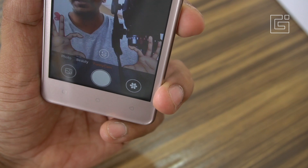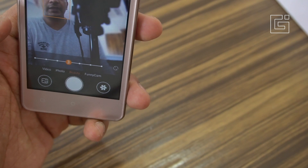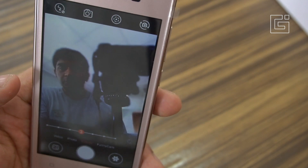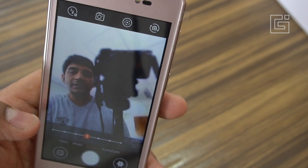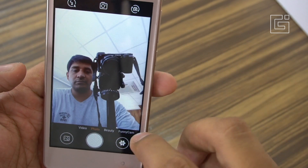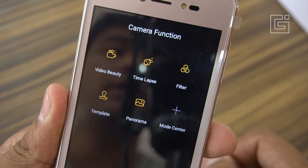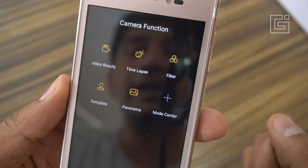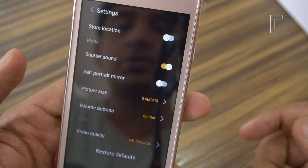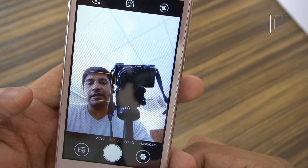This is the front-facing 5-megapixel camera, and you can already see stickers being placed. There's also a beauty mode that recognizes the face, blurs out the background, and lets you set beauty levels — quite good for a budget phone. Additional features include video beauty, time-lapse, filters, templates, and panorama. The picture size is 5MP at a 4:3 aspect ratio, and the best video quality is 720p on both front and rear cameras.